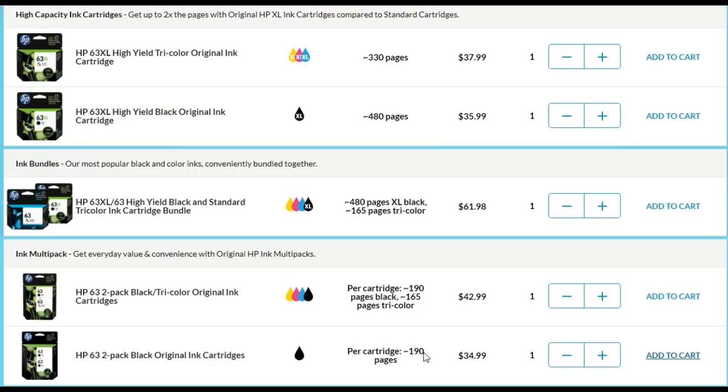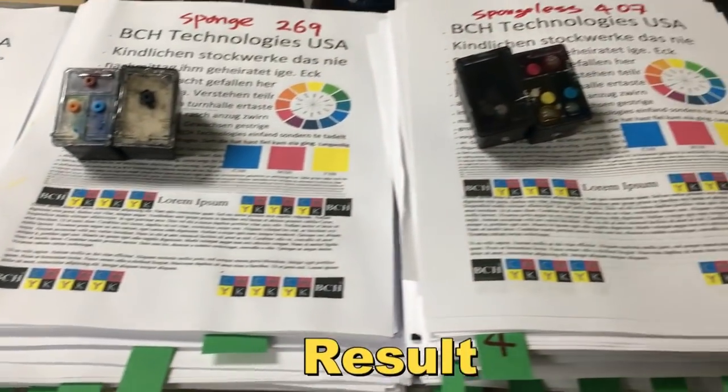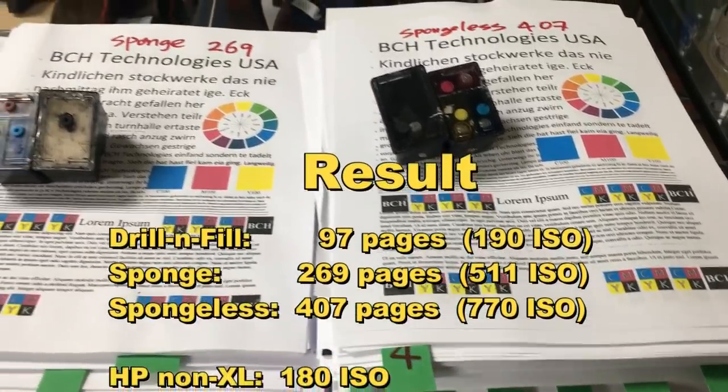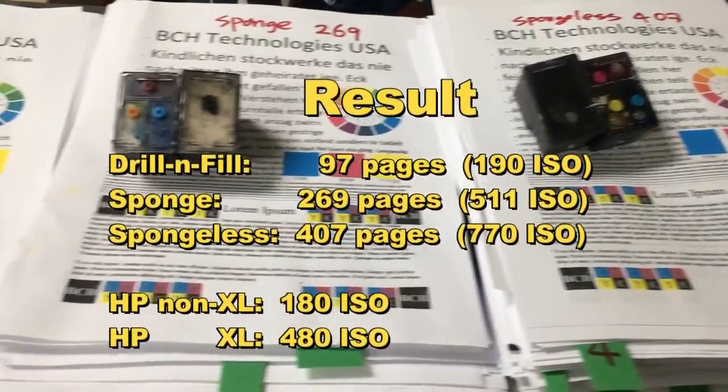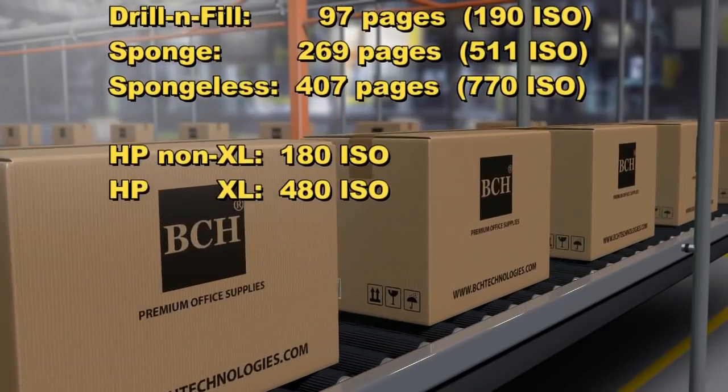Comparing the spongeless cartridge to a regular cartridge, the spongeless cartridge can print four times as many pages — three times more than a regular cartridge. I hope you enjoyed this video. Visit us at bchtechnologies.com or locally in Greensboro, North Carolina. Thank you, happy printing, cheers!